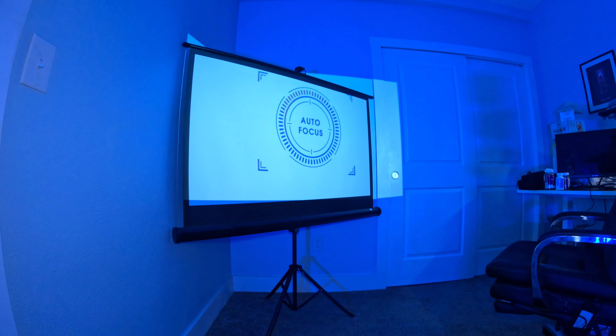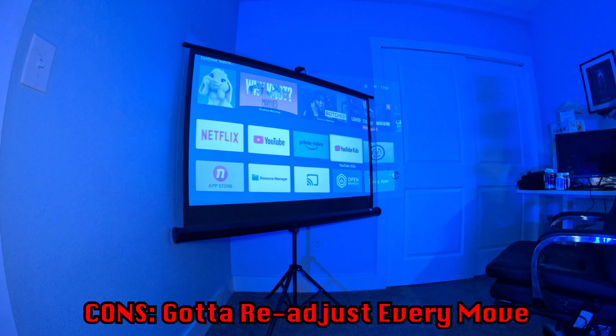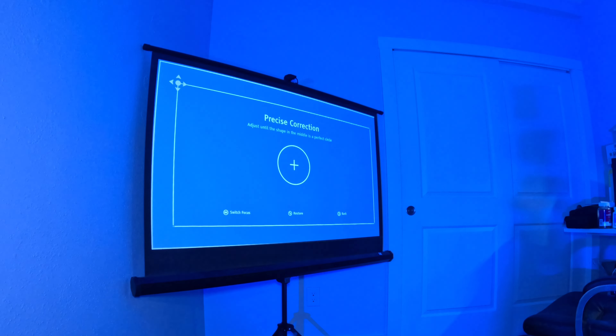The last thing to be aware of — not really a con but worth noting — is that any time you move the projector even a little, it will autofocus on its own, which is the AI part and is fantastic. But you'll still need to re-straighten it. Wherever you place it, plan on keeping it there so you don't have to deal with the annoyance of constantly repositioning it. That's kind of user error, but worth mentioning.